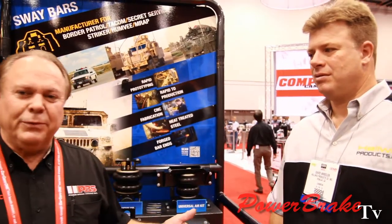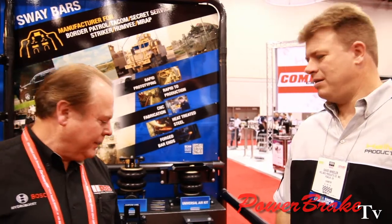Hi, Bob Sweeting here with Power Brake TV. We've wandered into the Helwig booth and we're going to show some of their new products. Dave Wheeler is here with us, and they're particularly proud of their new airbag system for the trucks. Dave, why don't you tell us something about it?